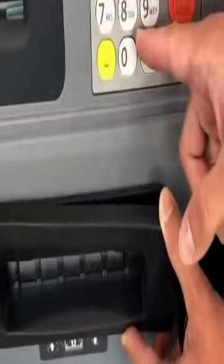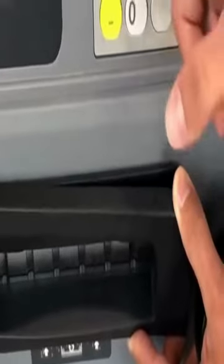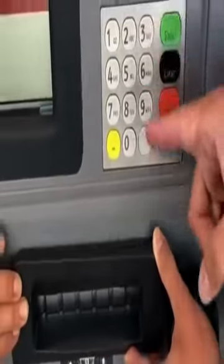One tip is to use the ATM that is located on the inside of a bank. ATMs located on the outside of a bank or in front of a store are a lot more vulnerable to thieves because of their easy access.